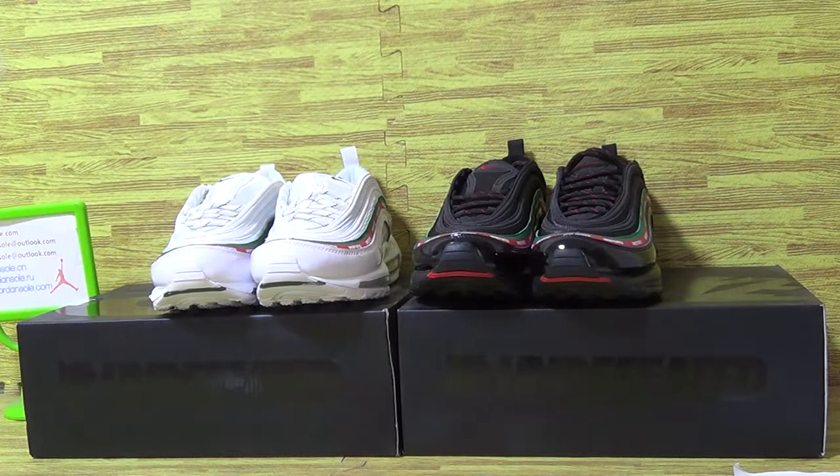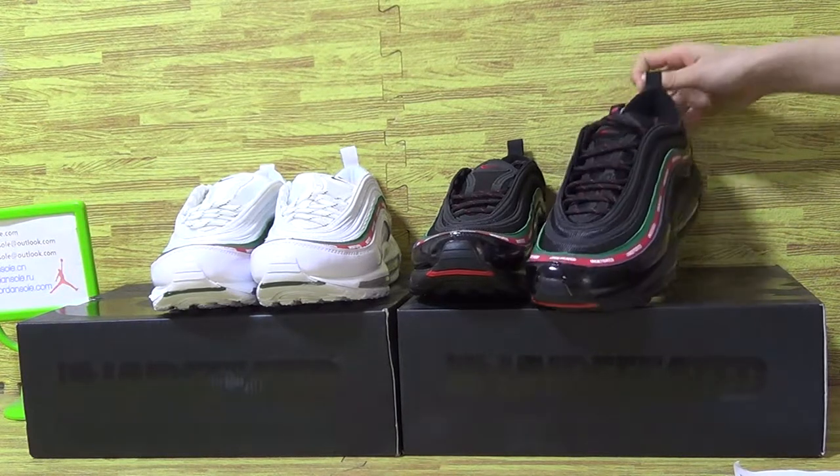Hello, what's up everybody? This is Anna. Welcome to Drain Soul, the scene of Drain Soul.com. Today I would like to introduce you the Nike Air Max 97.